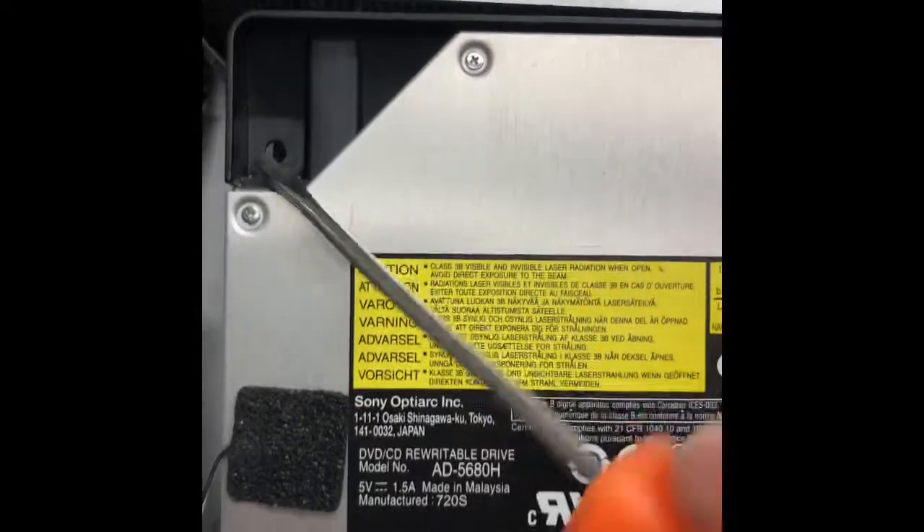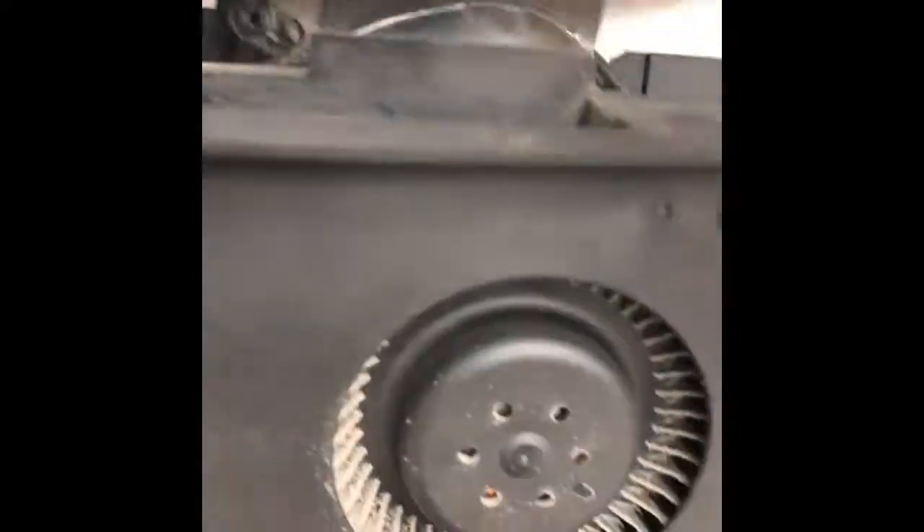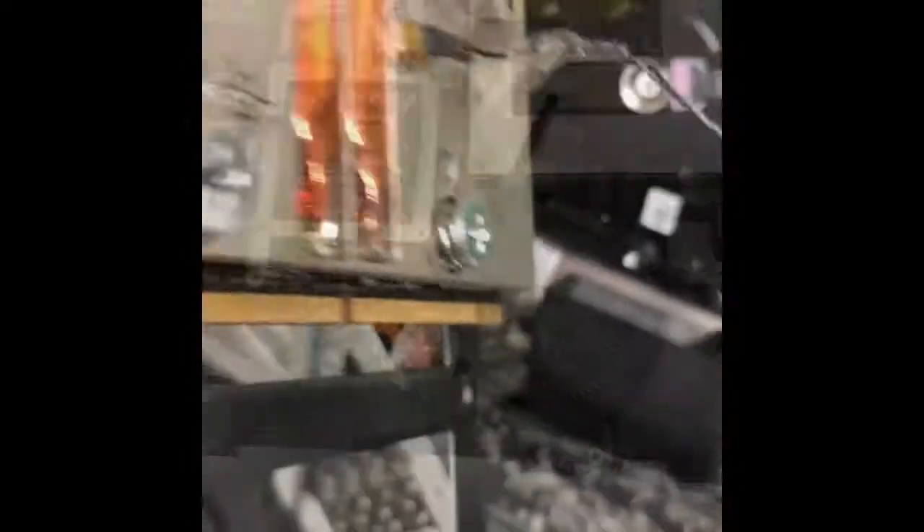Here's the fan assembly that you need to remove. Loosen up the screws for the top part, which is the DVD assembly, and you'll be able to remove that fan — but don't forget to unplug it from the logic board.